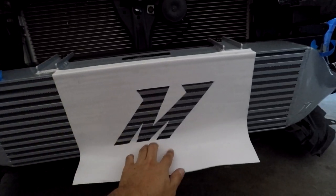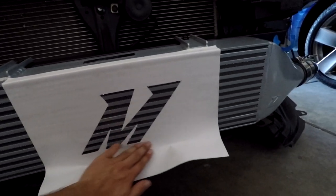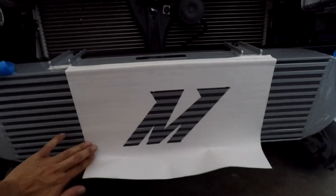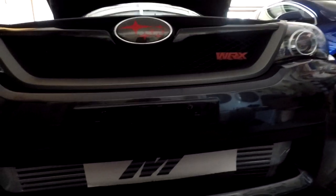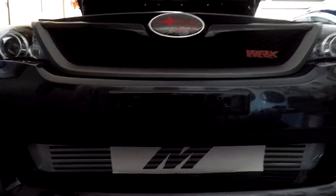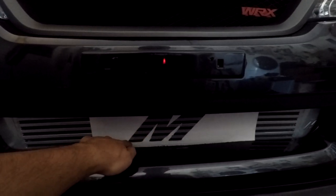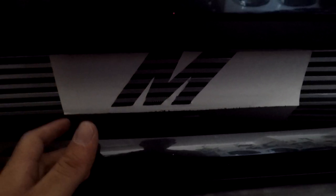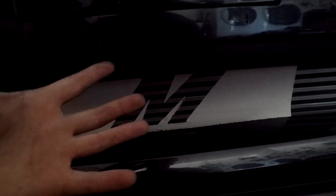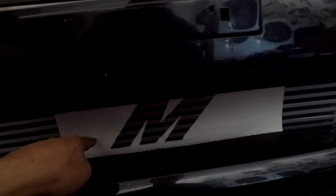It might be a bit confusing, but it helps if you put the bumper back on to make sure. Everything is stuck on. As you can see, I have the bumper on — this is just to show that it's in the middle. This is perfectly in the middle, but I need to bring the paper down just a tiny bit more so that the bottom of the M sits more and the top of the M is more exposed to the outside when people look at it. In terms of center, it's actually perfectly fine.